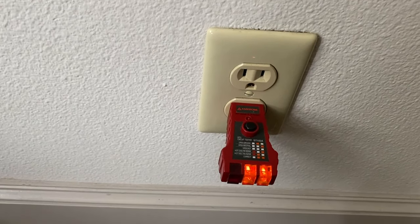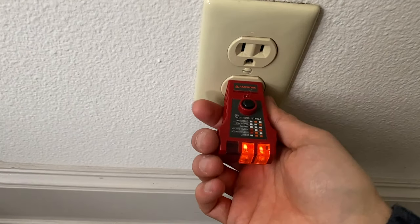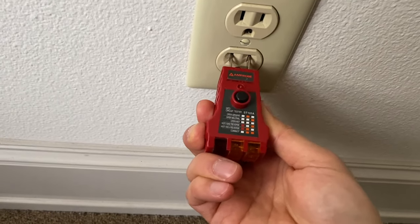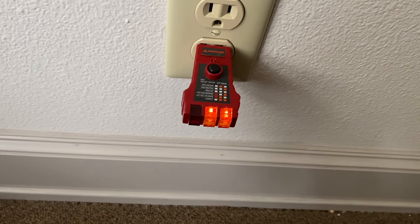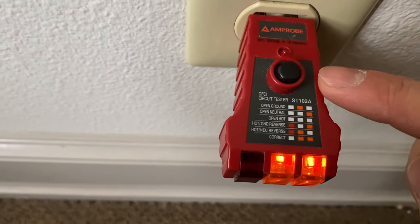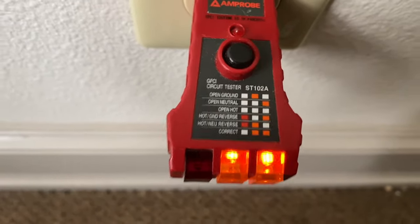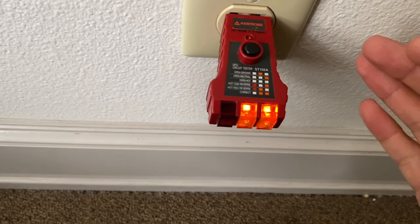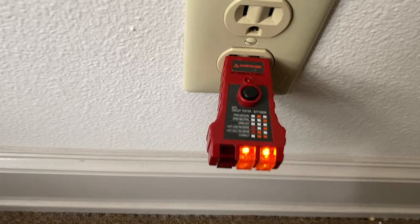If your outlet is not working, this is the solution right here — a very simple tool, about five dollars, basically all you need to troubleshoot an outlet. In this condition right now you can see the indicators: when two lights are on, that means the wiring is correct.